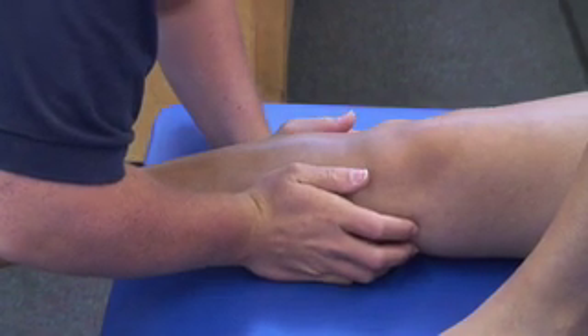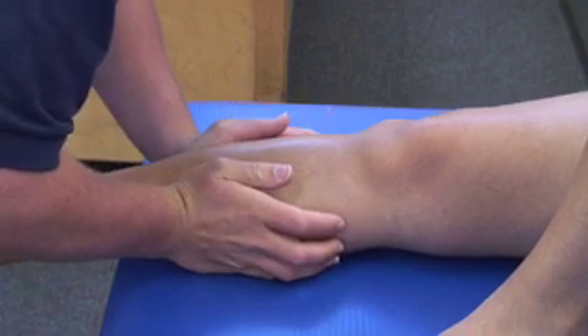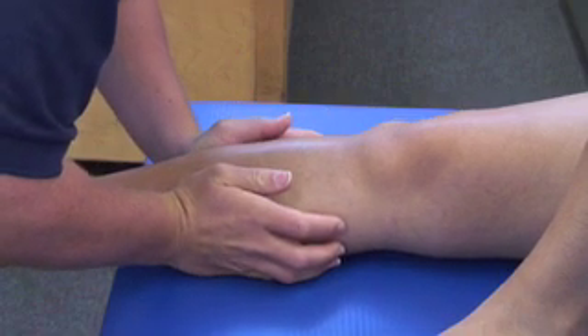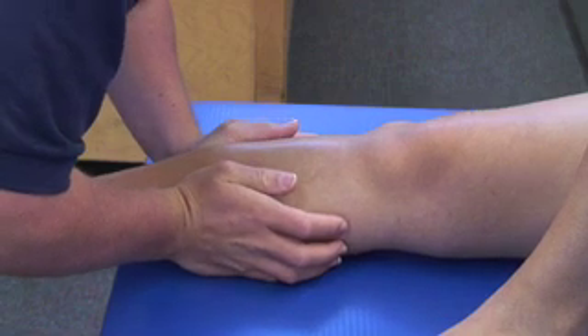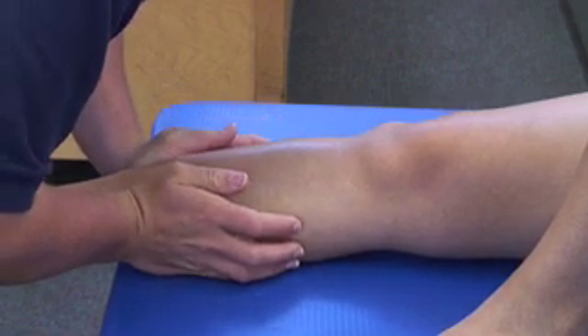The examiner then pushes his or her hands together to squeeze the tibia and fibula together. If the athlete reports pain at the distal tibia or distal fibula, the exam is considered positive.